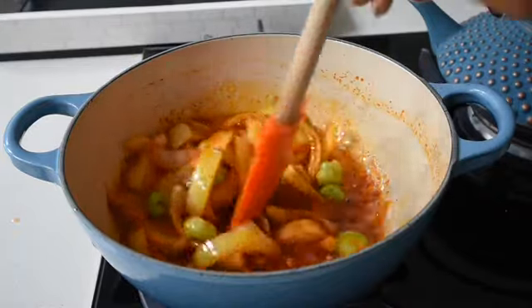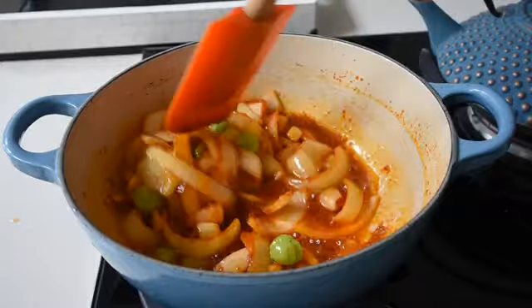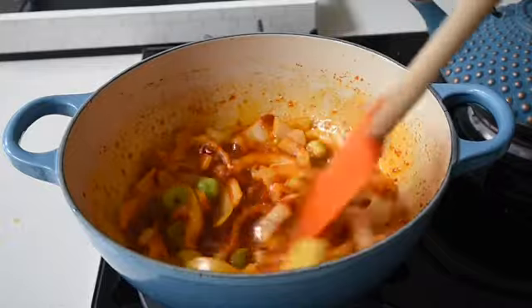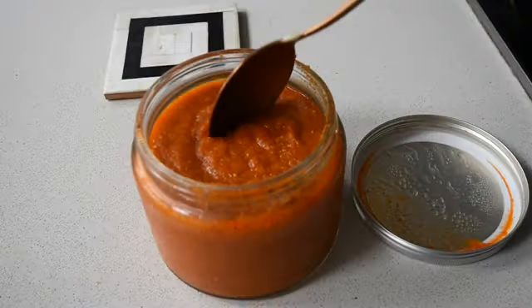Bearing in mind I'm building up on the flavours, so this is definitely a flavour-packed stew.